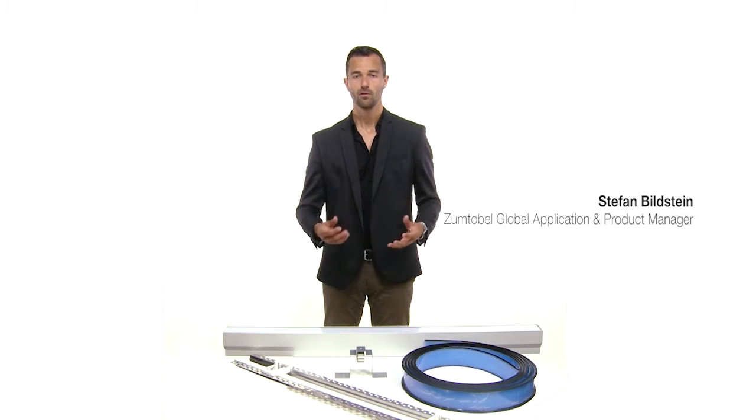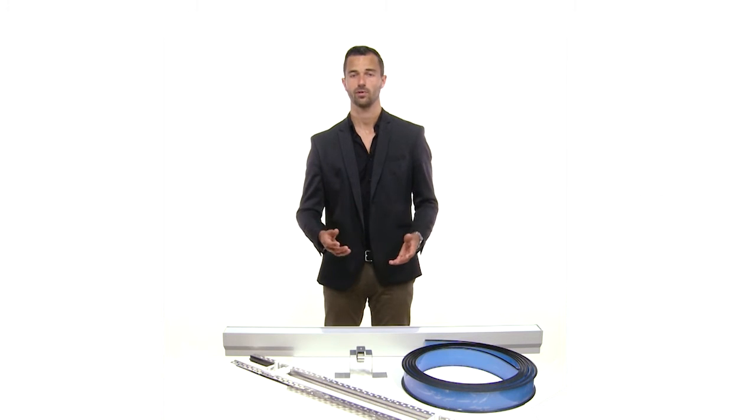Slotlight Infinity — the perfect integrated, timeless, unobtrusive ribbon of light.